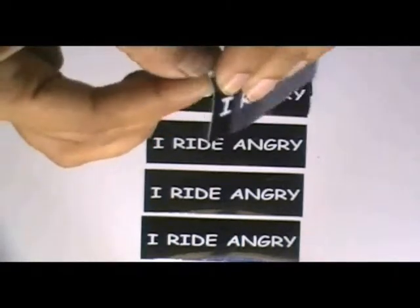Here are some stickers which are printed in our screen printing house. This shine gloss laminated, it is made from white vinyl stock.